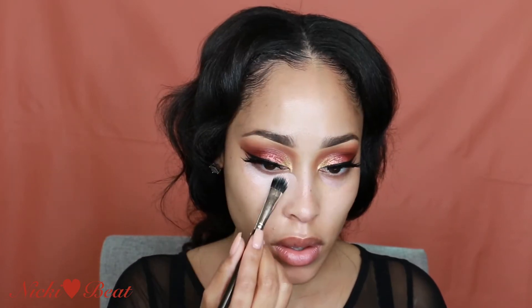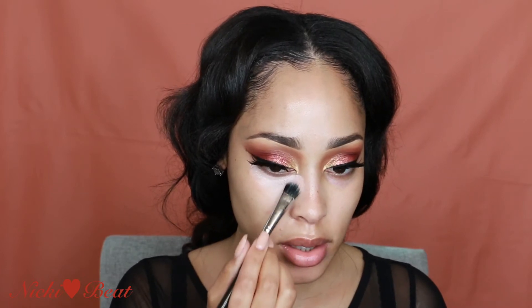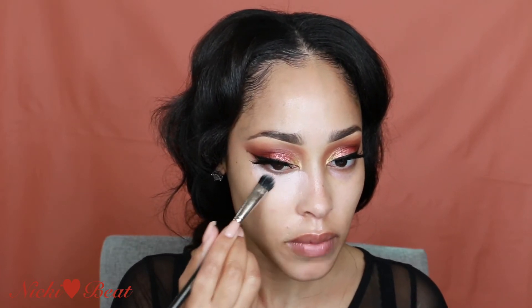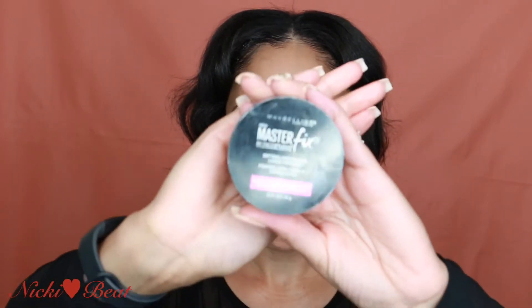Next let's prime this face. I'm using Bell primer from Hourglass and then I'm using Smashbox Primer Water. I'm using a MAC 287 brush with my BECCA under eye corrector and I'm just pushing in the product. Then I put some loose powder on my nose to prevent any oils.